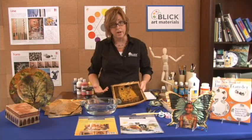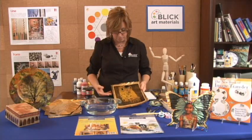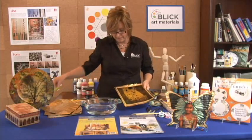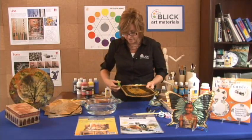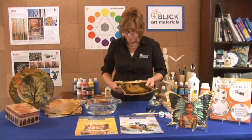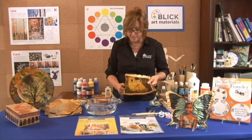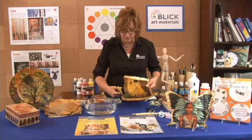Ideally we would let it dry first before we started to do any sort of manipulation to it, but I'm going to go ahead and start in and cut. We're going to make a three-dimensional sculptural piece out of this famous painting by Gustav Klimt.